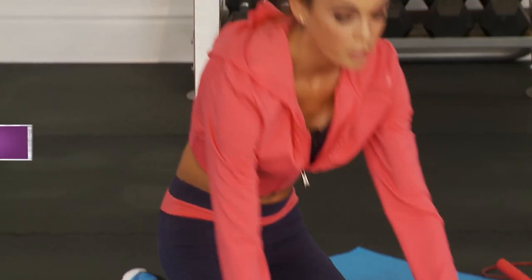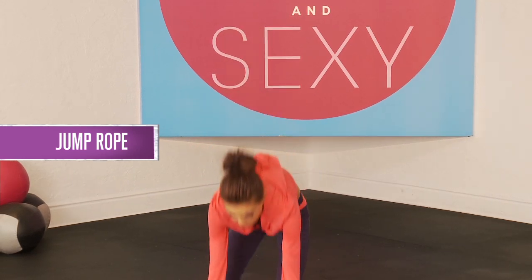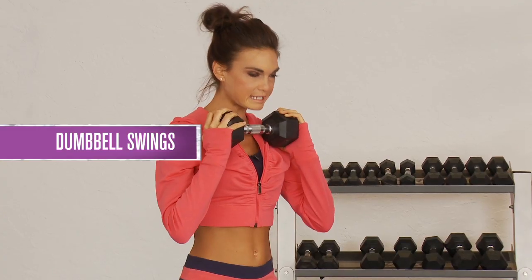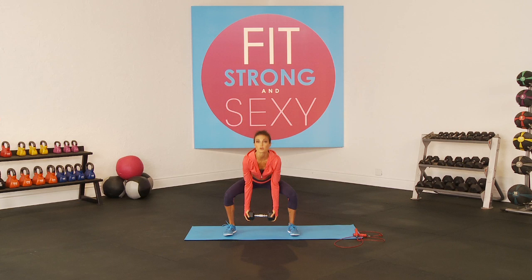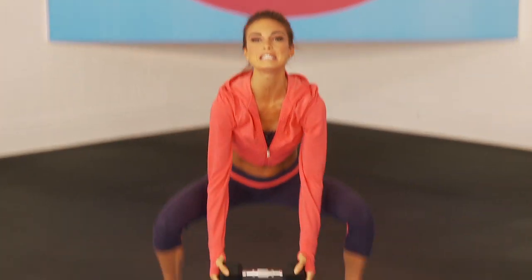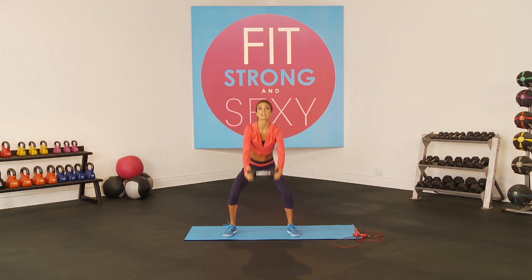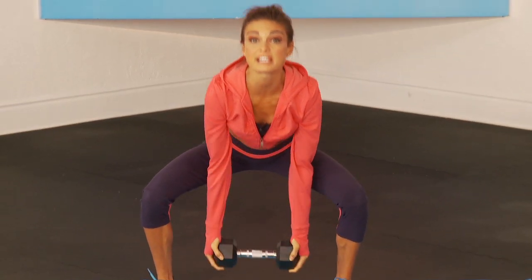Then right away you go into 30 seconds of jumping rope, and then you come back into the last exercise in the series, which is a dumbbell swing. Bring your legs about a little further than shoulder width apart, squat down as low as you can, then drive it up. You really want to sit nice and deep, then drive it nice and high — you're not using the momentum from the weight, you're really getting the strength coming from your legs, your hamstrings, your quads. Really sit deep, drive it up. You're going to do 10 just like that.